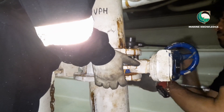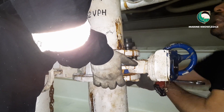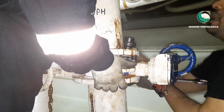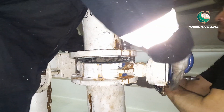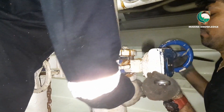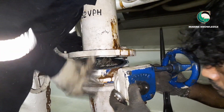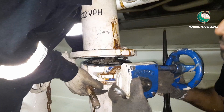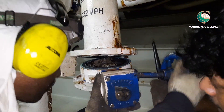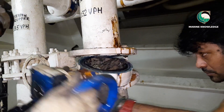This butterfly valve is in between two pipe spools, so we are removing it by opening the bolts. Renewing a butterfly valve is very simple, provided you have a proper size of butterfly valve. We have removed the bolt and taken the butterfly valve out.